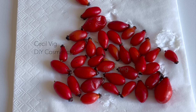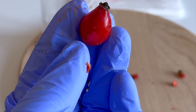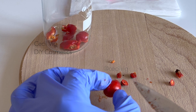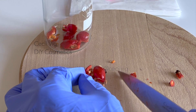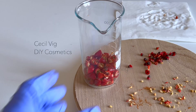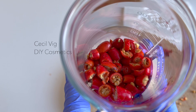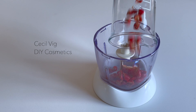When the rosehip fruits are dry, we cut off the ends of each fruit, then cut the fruit into small pieces. After cutting the rosehips into small pieces, put them in a blender and blend until they are crushed.